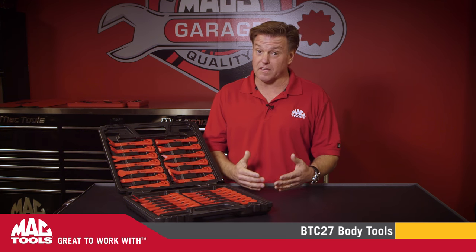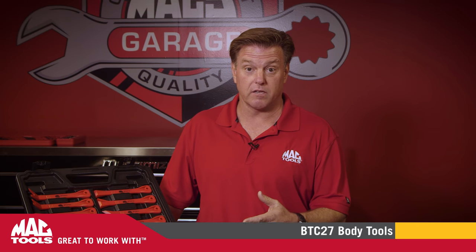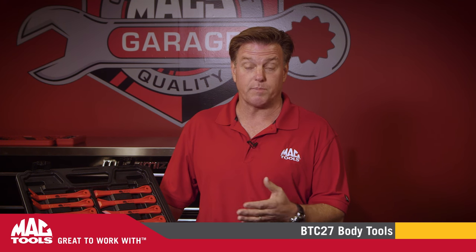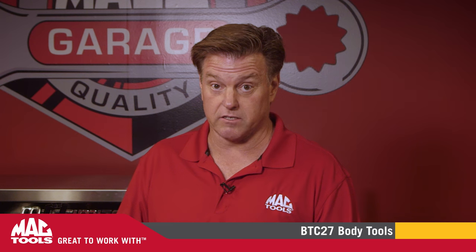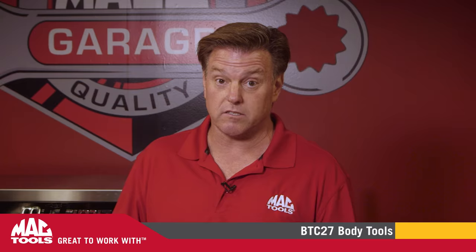While a car's mechanicals are the things that all gearheads want to get their hands on, it's the car's exterior appearance that gets it on the magazines. And the interior? Well, that's a great place to spend your time when you're driving. And when repairs need to be made in these areas, it's critical that you avoid all scratches, scuffs, and blemishes at all costs.